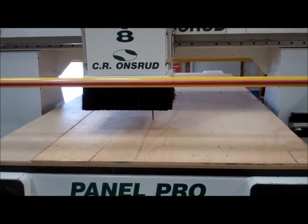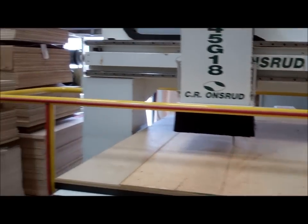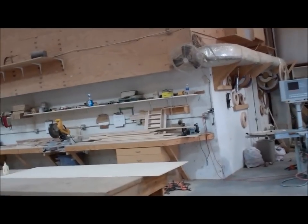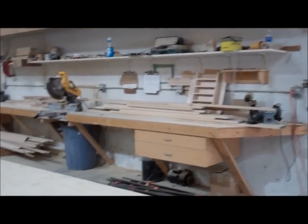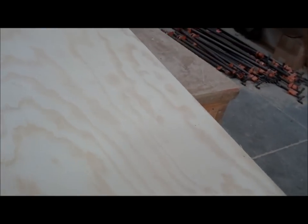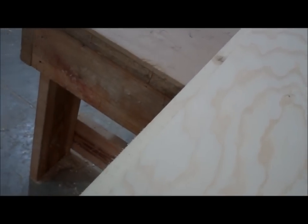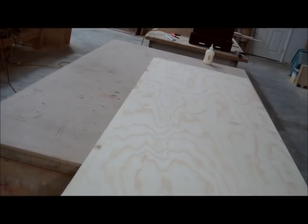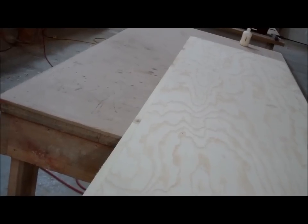We're going to run the second piece face down. We ran the first sheet face up. So when this lap joint here comes together, they'll both be — the same side of the plywood will be facing up or down, whichever I choose. We'll get that seamed up and go from there.